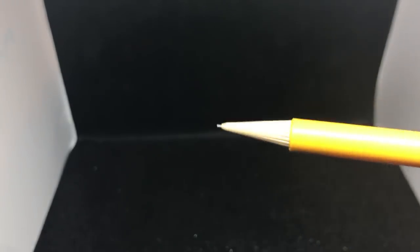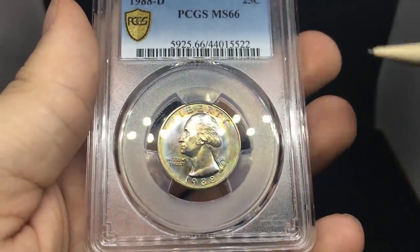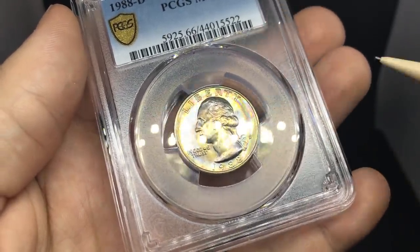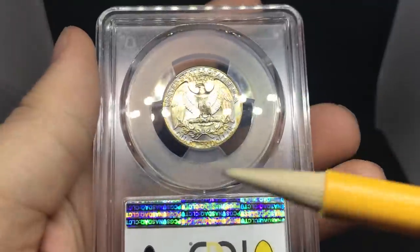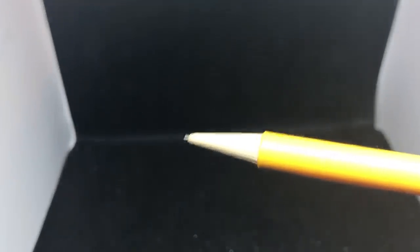We're going to go through these a little bit quicker so you guys can see as many coins as possible. This is a 1988 Denver quarter. As you can see, it's got a nice little crescent where Liberty and the 88 is, and the rest is kind of clad toning. You're going to see that a lot on coins that have no silver content in them.